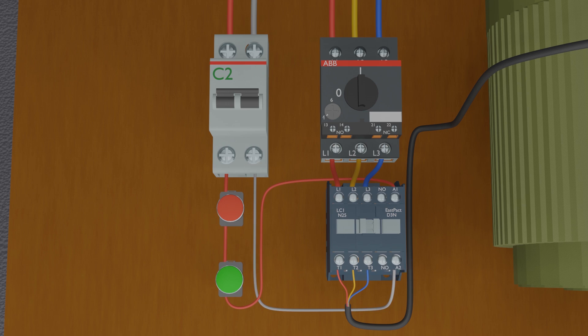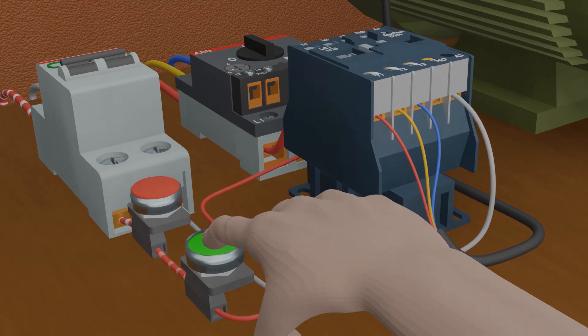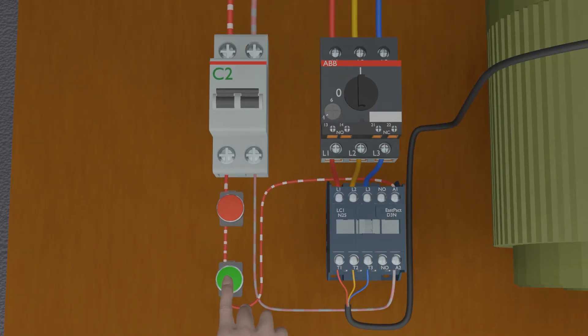Now our basic circuit is completed — let's test it. As soon as we press the green push button, current starts to flow from the control phase wire through the push buttons and reaches the A1 terminal of the contactor. Through the contactor coil, it reaches the A2 terminal and flows towards the neutral wire. This completes the circuit, the coil gets energized, the contactor turns on, and the motor starts to spin. As soon as we release the push button, the current path opens up, the coil de-energizes, and the contactor turns off.